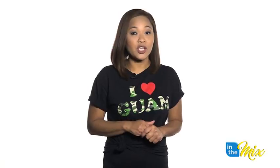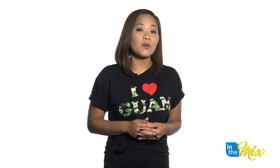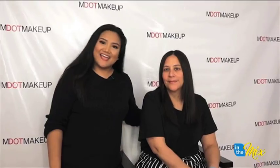Welcome back to In The Mix. She is one of the hardest working women in the media business, but KUAM's Chief Operating Officer Marie Calvo-Mange is letting MDOT take charge. My name's MDOT and today we're back with the lovely and beautiful KUAM's Marie Calvo-Mange. Typically Marie is usually behind the camera and today we have her in front of the camera.